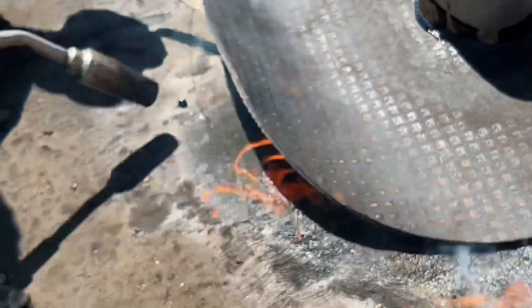Use a trowel or something similar to hold the bitumen roofing up while it burns. Be careful not to burn your hands.